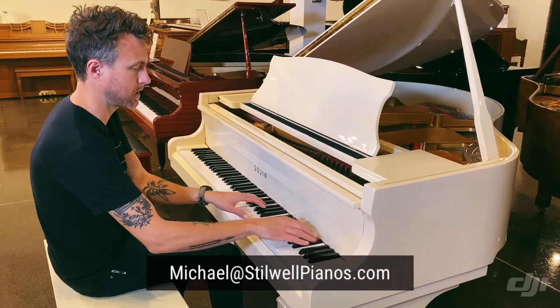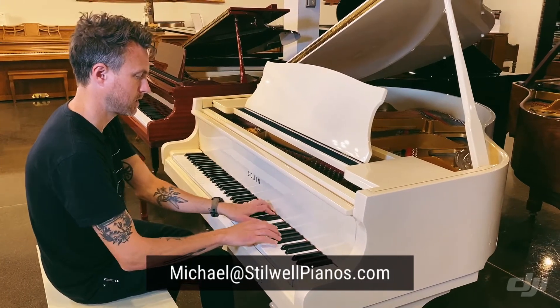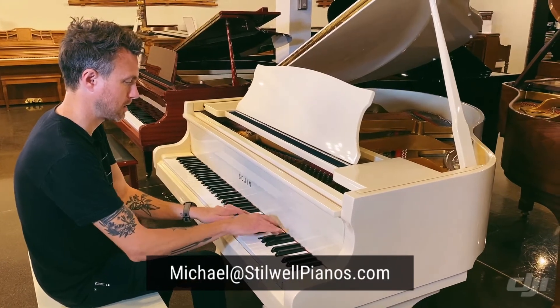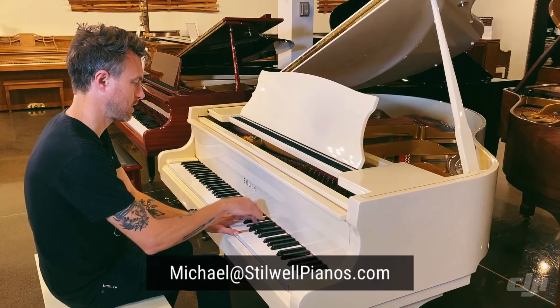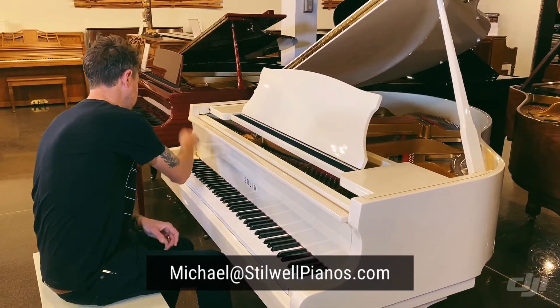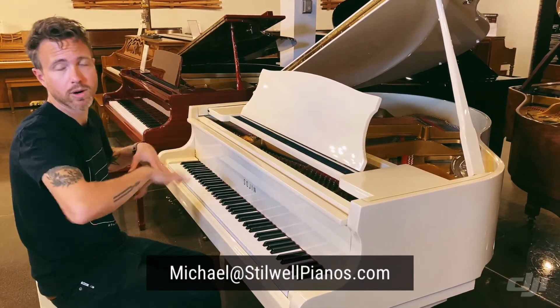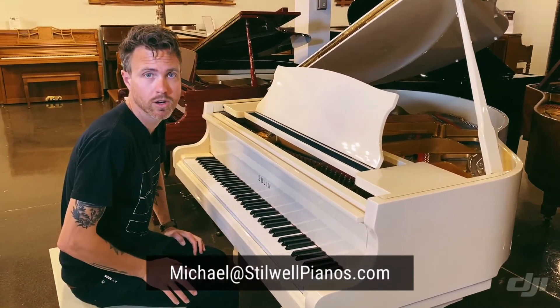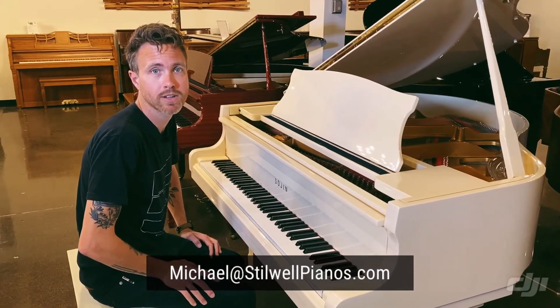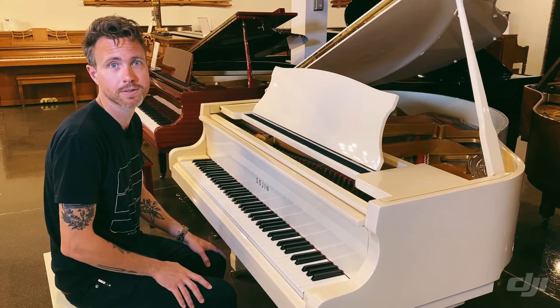It's very nice and sweet up here. If you have any questions about this particular piano or any other piano on our website or in our store, always feel free to shoot me an email at michael@stilwellpianos.com. Don't forget to subscribe for more awesome piano related videos. Thanks for watching guys.